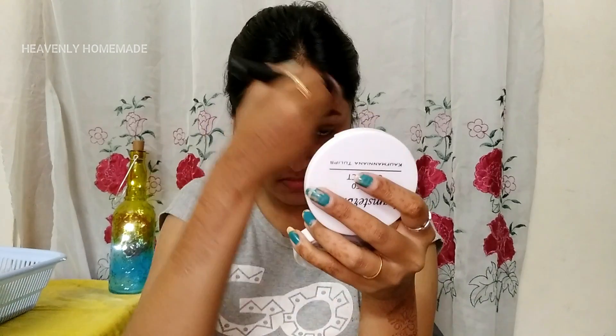I am going to apply Amsterdam Compact on my face. It is very natural and it is very nice to apply on my face.